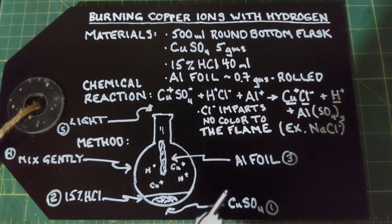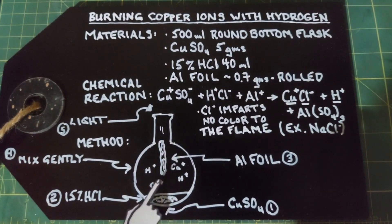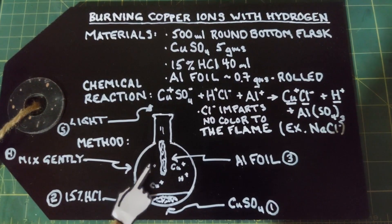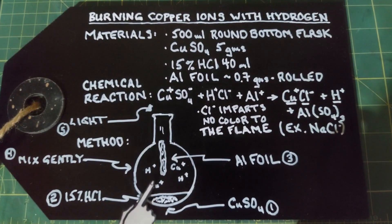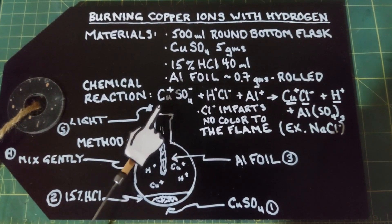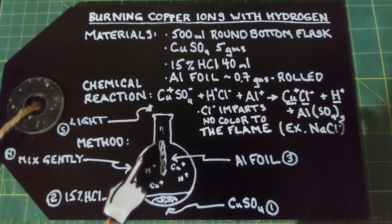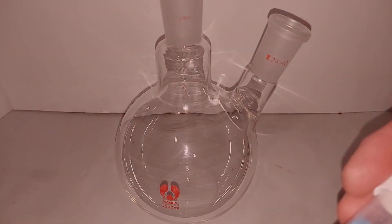The method is really straightforward: put in your five grams of copper sulfate, pour in your 40 milliliters of hydrochloric acid, swish it around gently to get the reaction going, then drop your aluminum foil in, which will release the hydrogen. Swirl it gently and as this all gets mixed together you're going to end up with copper and hydrogen in the surrounding area. Light it with a flame and it may go in and gently burn or burn off the top — either way you get a really pretty, unique blue-green flame that sort of wafts about.